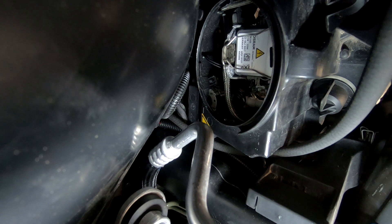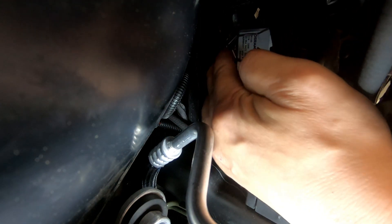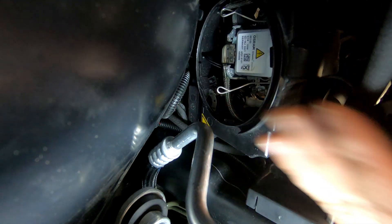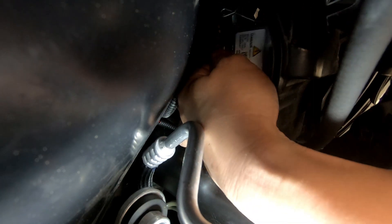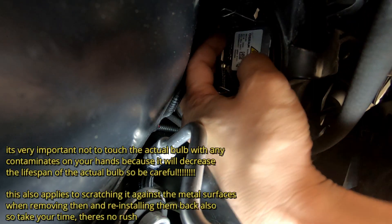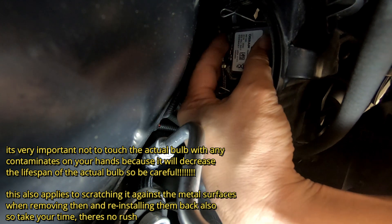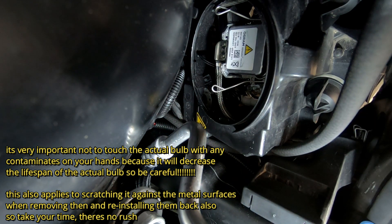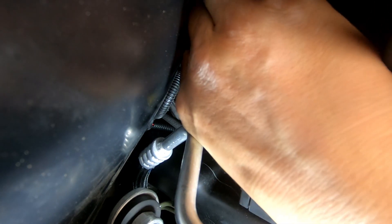My hands are actually very big, so if you've got smaller hands this is going to be easier. First thing, remove the pins — push them in and move towards the center and they come out. Take the bulb and wiggle it out, but don't wiggle too hard. If your bulb is already blown it doesn't matter as much, but if you're just checking it, make sure you do not touch any part of the bulb against anything else.